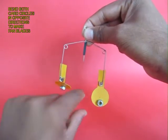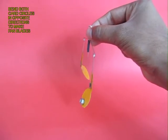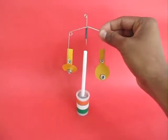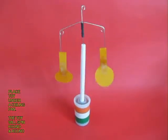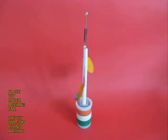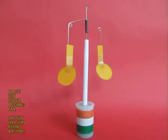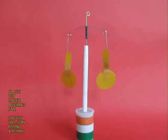Now you can bend both these paddles — the circular portions, one in one direction and the other in the other direction — so as to make fan blades. If you perch it on the pen and give it a twirl and properly place it under a ceiling fan, this toy will keep rotating. The breeze of the fan will hit the card sheet paddles and spin the balancing toy.